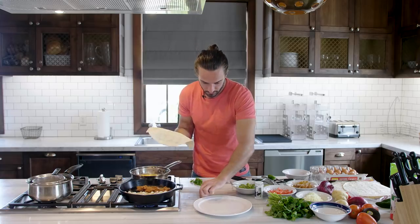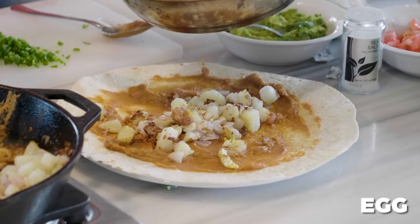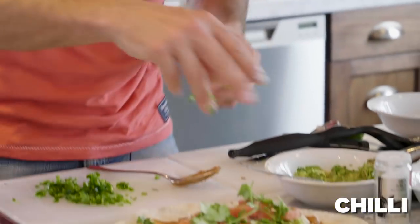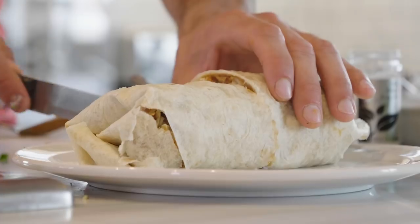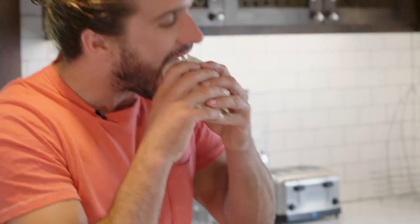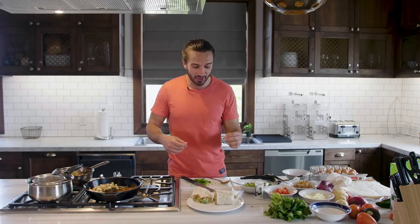Get yourself a nice big flour tortilla and we'll stick that there. Look at that — you've got potato, avocado, egg, the onions. That for me is just the dream breakfast. Now my favourite part, the taste test. Wow, that's what I call a breakfast burrito! So that's it — my banging breakfast burrito, quick and easy, ready in 15 minutes. Wherever you are in the world, whatever time of day, give it a go — you will not be disappointed.